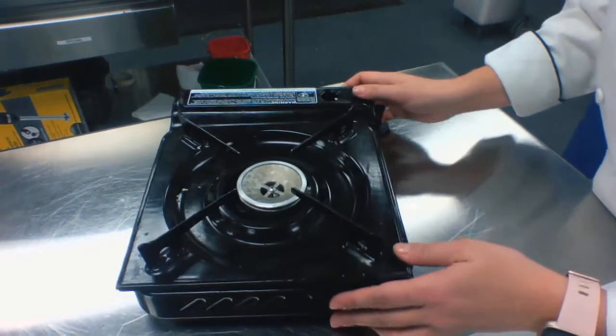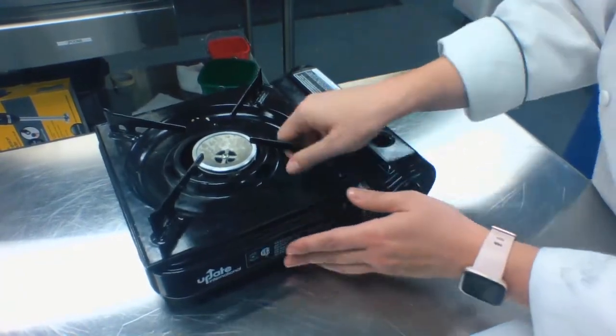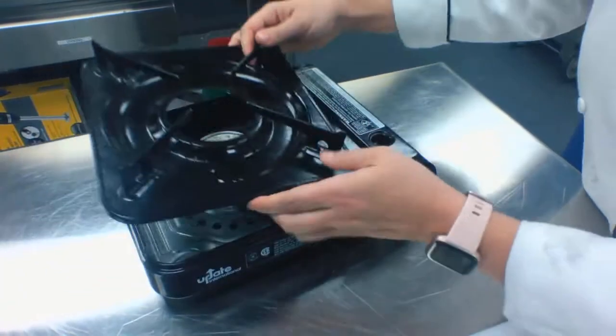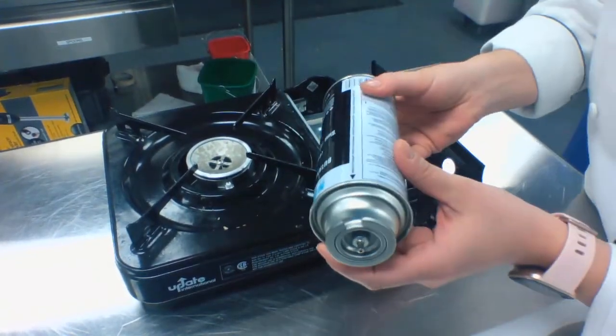All right guys, today I'm just going to show you how to put a burner together in case you need to use it. We're going to put this right here and lift this up.